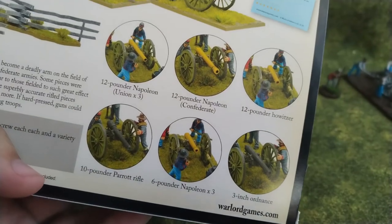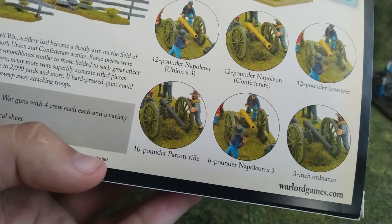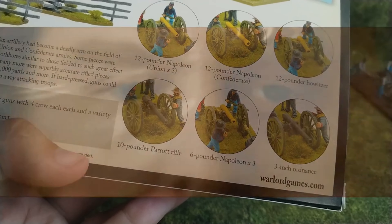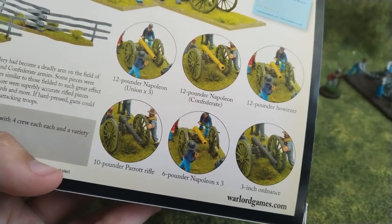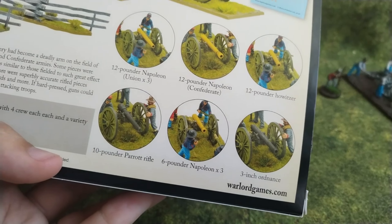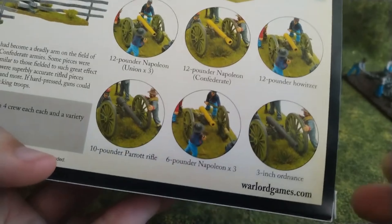As you can see on the box, you will not get just three guns — at total you get ten guns. So: 12-pounder, four for Union and Confederates, 2-pounder howitzer, 10-pounder Parrott rifle, 6-pounder Napoleon, and 3-inch ordnance. You get lots of different cannons.